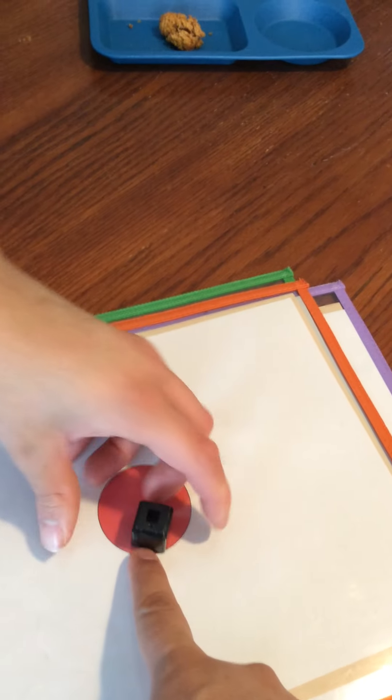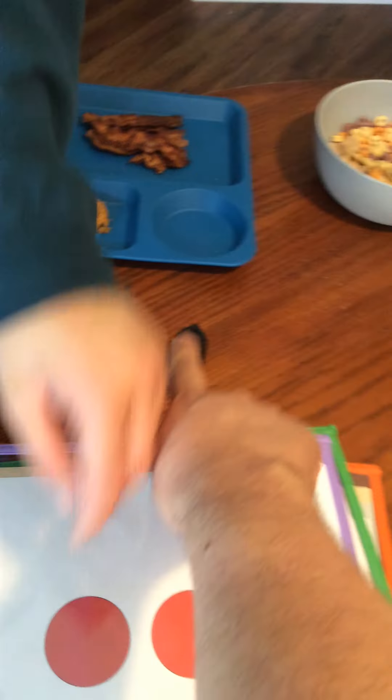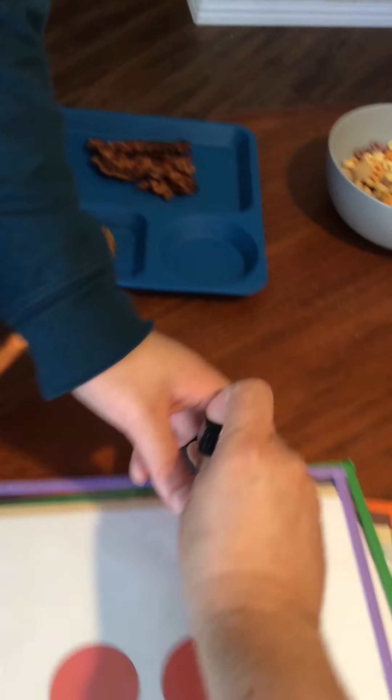Try one more time, ready — one, put it in the circle, there you go, one, good job! All right, so now we're gonna try two, okay? Ready? One and two — one, one, put the block.